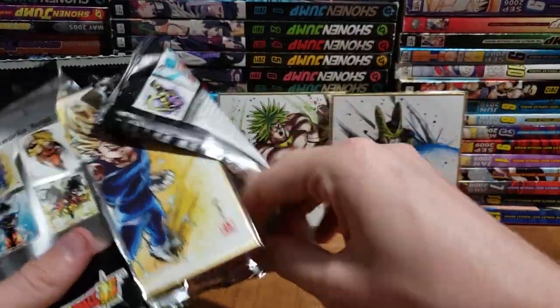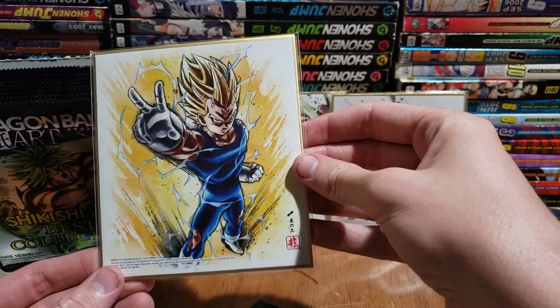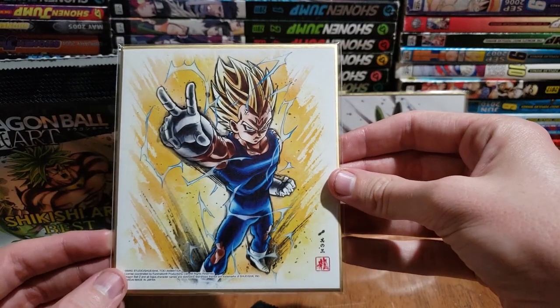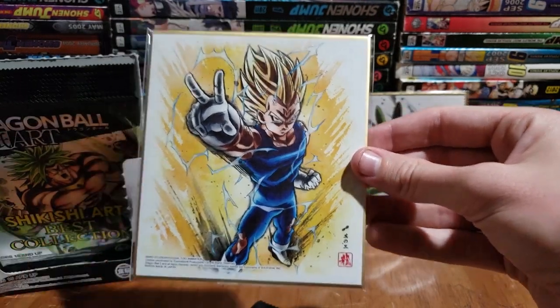Oh, the boy — Vegeta! Is this Majin Vegeta? Oh my god, the parts with Majin Vegeta — so, so good.